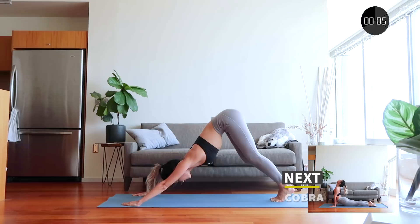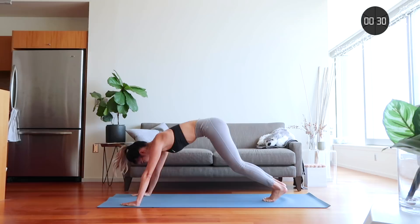Now we are going to get into the cobra position. Look up at the ceiling, stretch out your neck, and stretch out those abs that you worked so hard on.